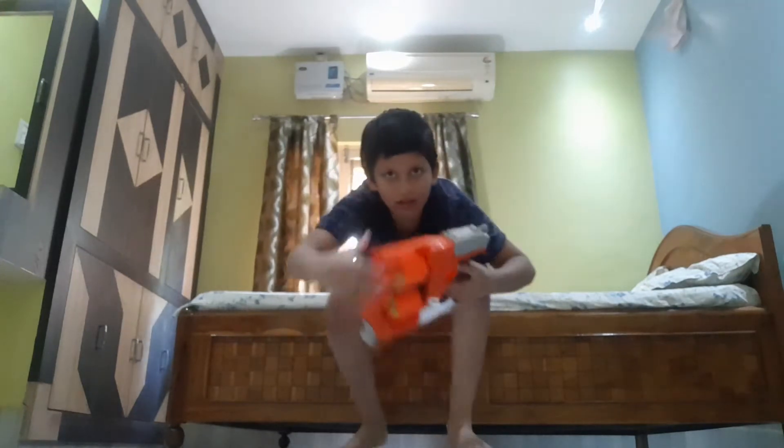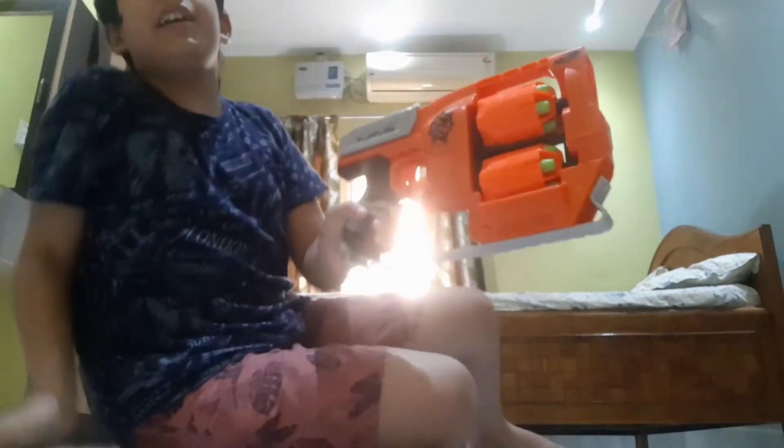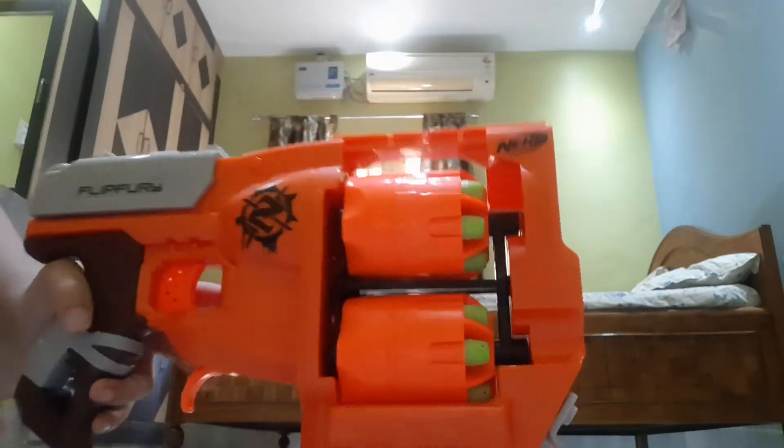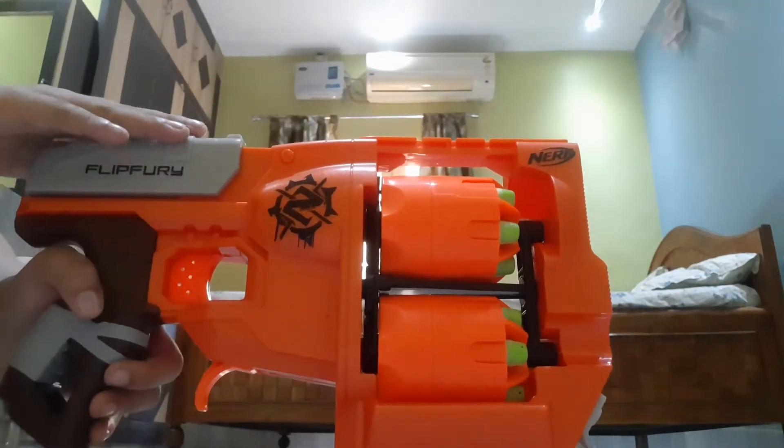What's up guys, we're back to the channel — subscribe! 5, 4, 3, 2, 1 — and now let's unbox the toy called the Flip Fury. Guys, take a close look.